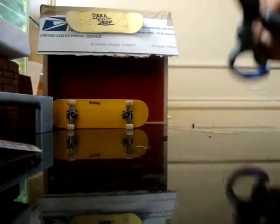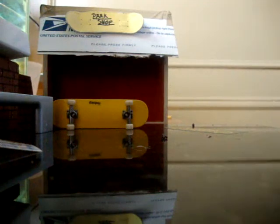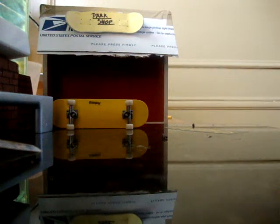I just wonder what that is. Oh sweet — it came with a sticker and pivot cups. I got Fingerdex wheels. It came with three pivot cups and a sticker.